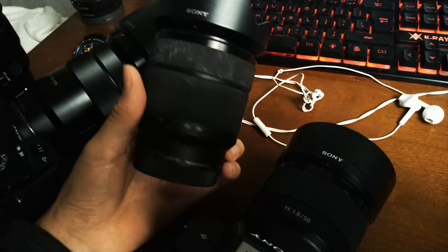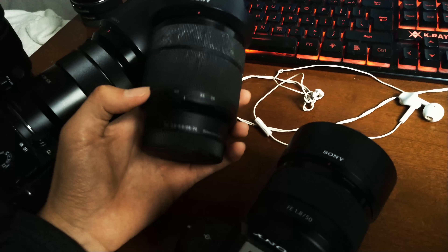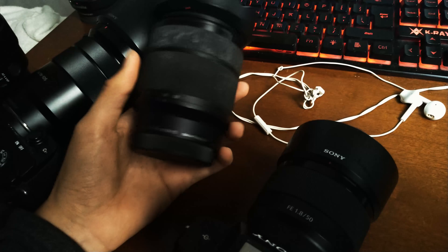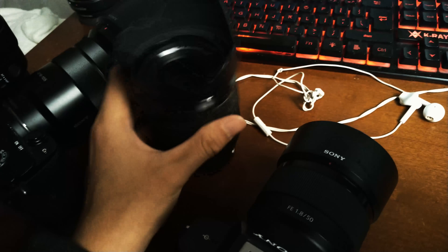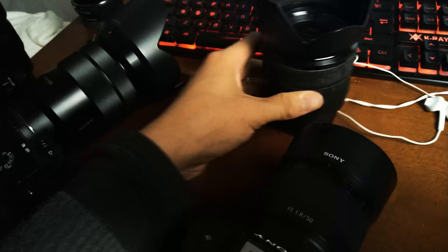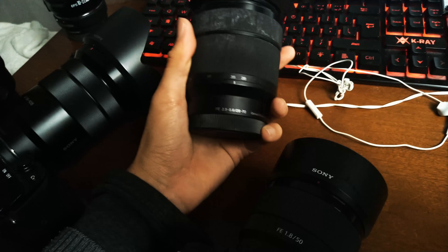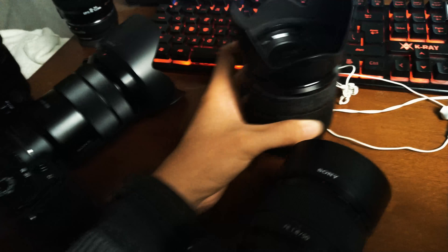It's a solid quality lens overall. It's f3.5 to 5.6, a very basic zoom kit lens that covers everything for day-to-day shooting. For a kit lens like this you can't really ask a lot. Maybe someday I'll still use it, but I just can't think of a single occasion that I would use this instead of all the other awesome lenses in my collection.